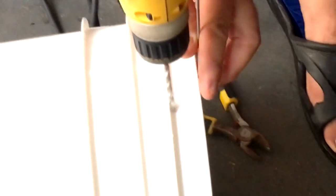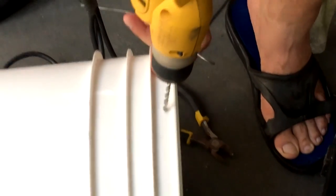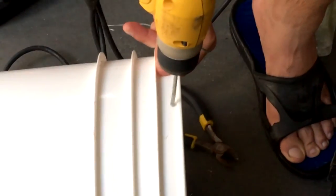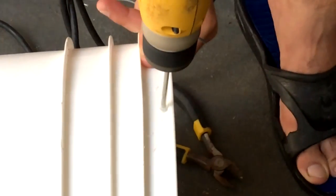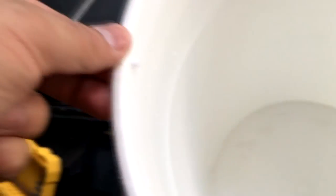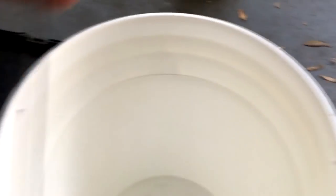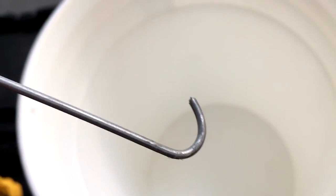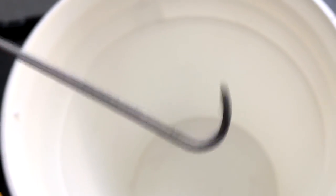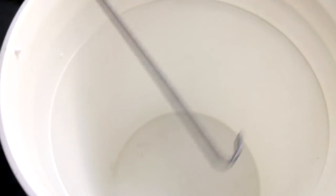We just want to get an idea of where you want it, so go ahead and do it right there. As you can see, I have the two holes in here and I already cut the wire from the hanger. You want to cut it just like it is right now so that it won't go anywhere.